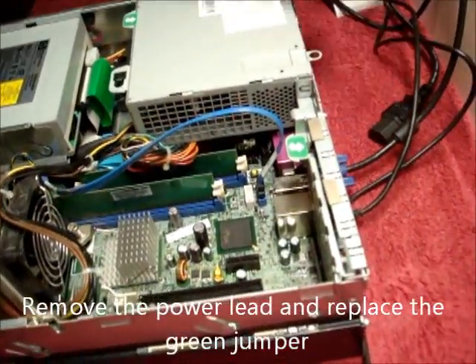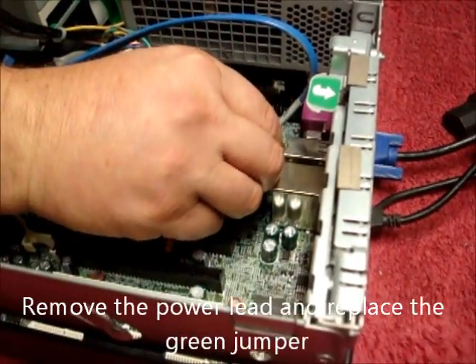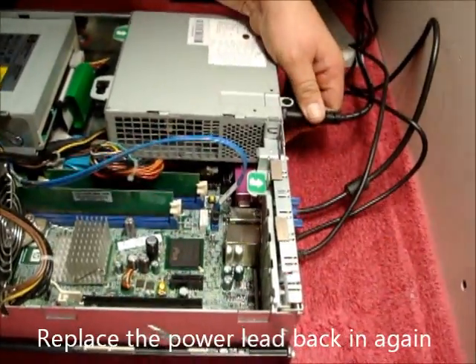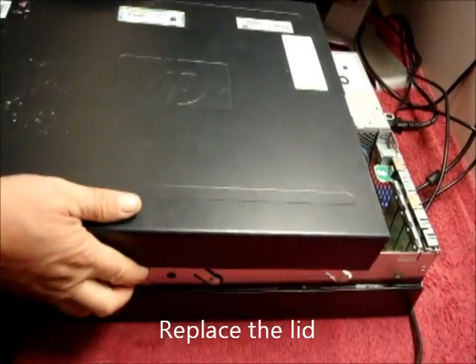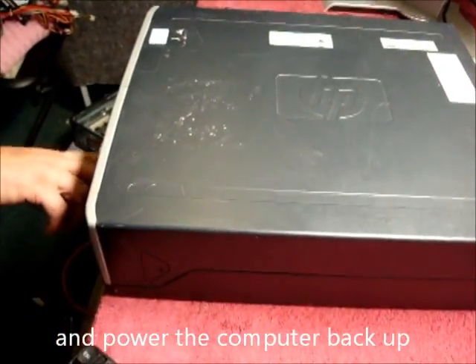Remove the power lead, replace the jumper, place the power lead back in again, replace the lid, and power the computer up.